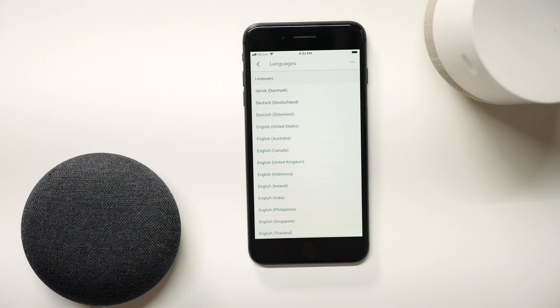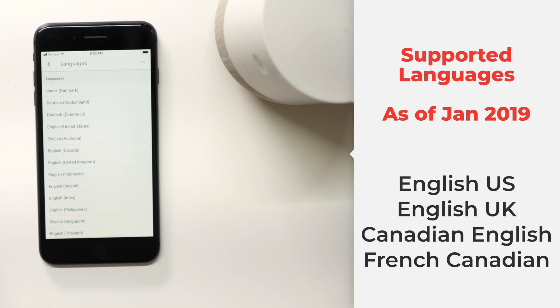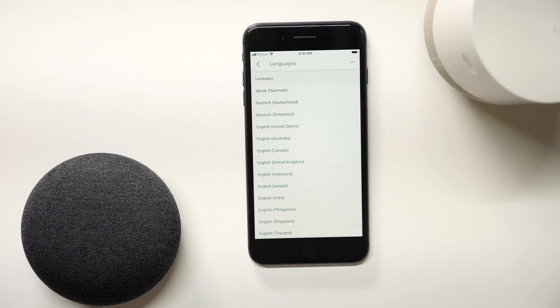Here are a few criteria that you need to get it all up and running correctly. First of all, all your contacts are stored on a Gmail account that's connected to your Google Home device. So if you're trying to call someone that's not in your Gmail account, you'll need to add them, otherwise Google Home doesn't know that they exist. Also, your Google device must be set up as English US, English UK, Canadian English, or French Canadian.